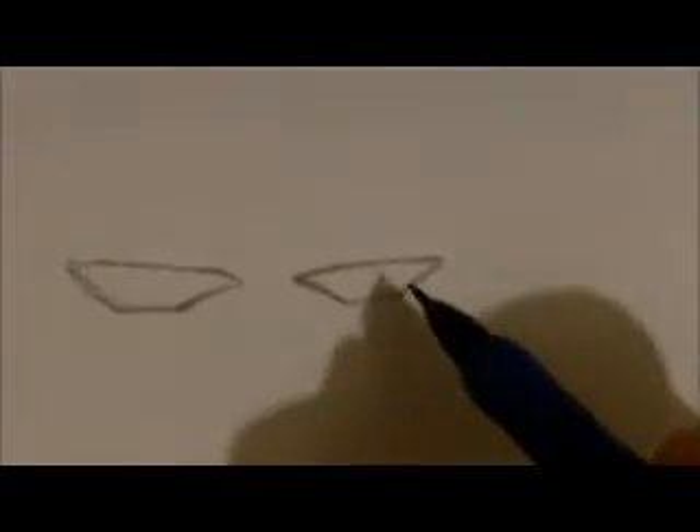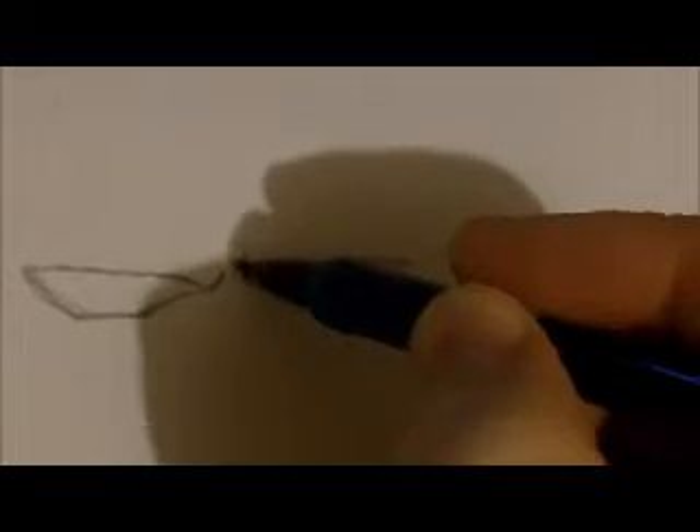How to draw evil eyes. Start off with the eye shape — make it more of a jagged shape. Do the same for the other one; it's slightly smaller, but you get the idea. Draw frown lines in the middle.